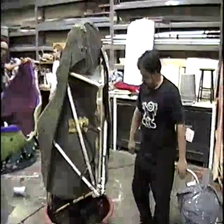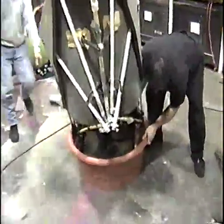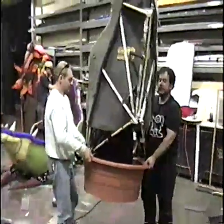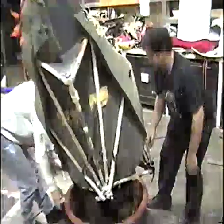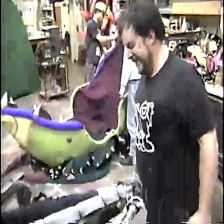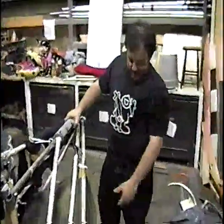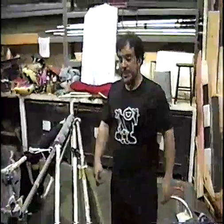Whenever this is moved on and off stage, it should be picked up from the bottom and from the sides — like so. Never from the top. That's it. Now I'll put the skin back on.